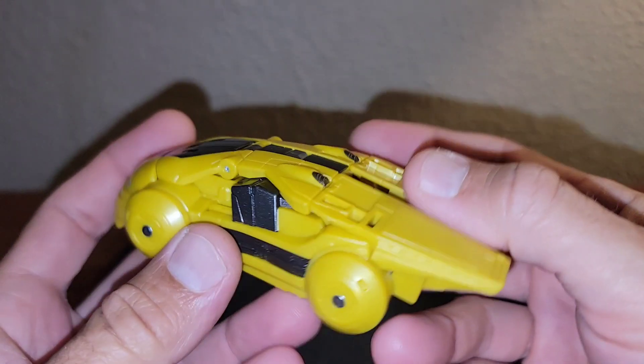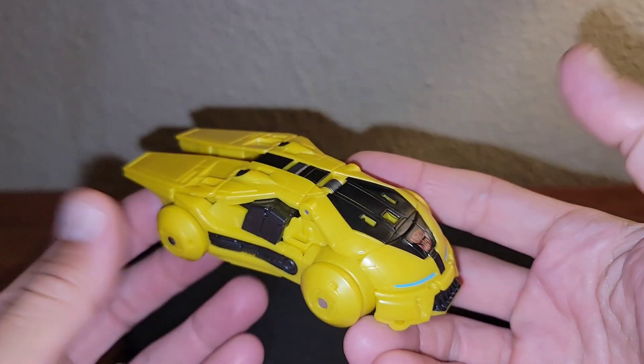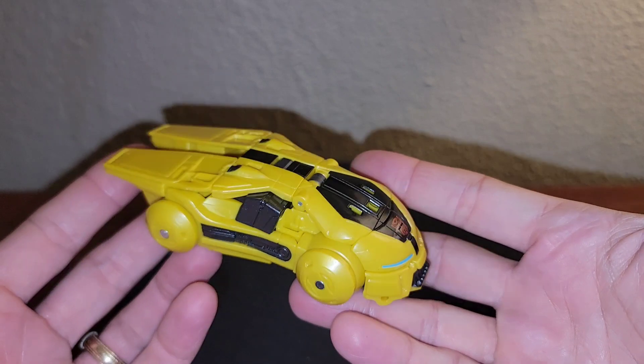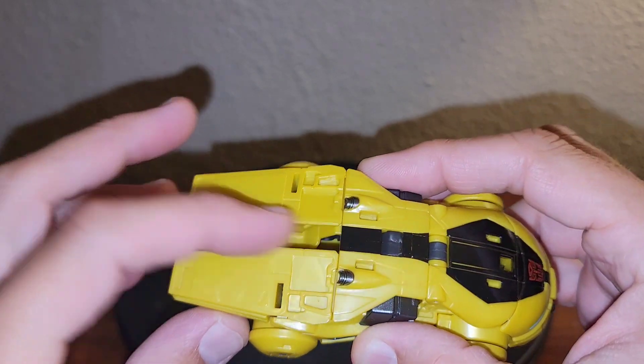This thing does some really clever transformation work, and it locks together nicely into his vehicle mode. It looks just like it does in the movie. I don't like the gap there in the top — kind of wish there was another panel there.